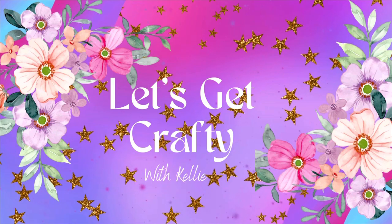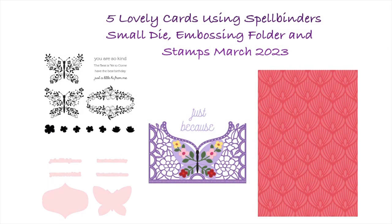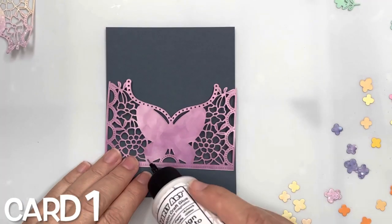Hello crafty friends! Today I'm going to share with you some cards made using the stamp and die set, the small die of the month, and our embossing folder of the month for March 2023.